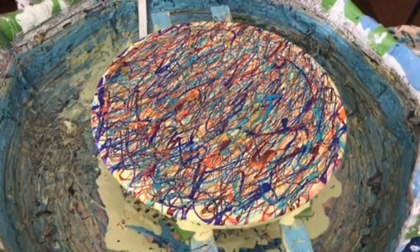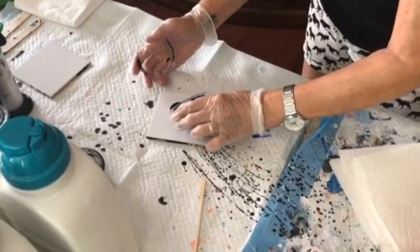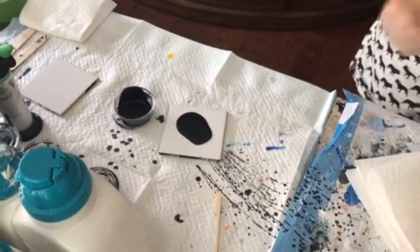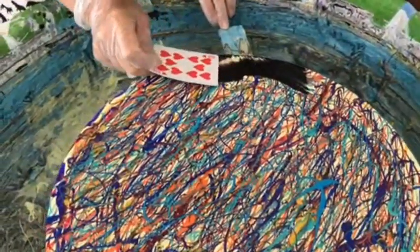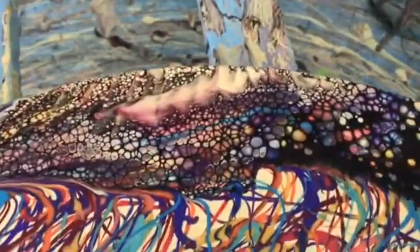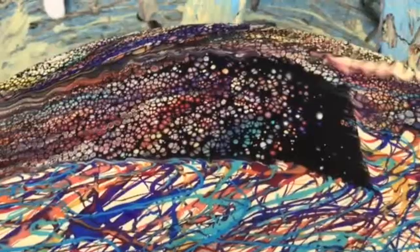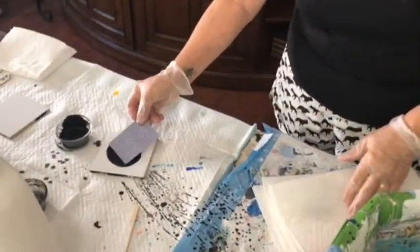We're on to the swiperoo now. Kathy's beautiful black cell activator — she makes it fresh just about every day because it's very important to have a fresh cell activator. She puts it on the back of a plain old playing card and gently swipes over the colored paint, and up come the cells — all the different colored cells. You want to make sure to wipe your cards off after each swipe; that's very important.